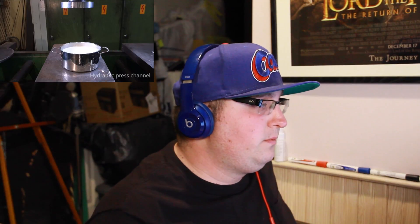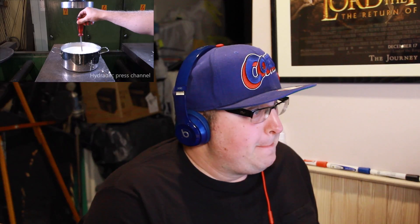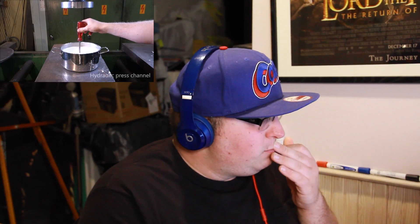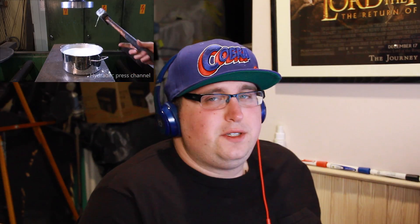Non-Newtonian fluid. Almost looks like milk — I like milk. It's pretty crazy. I love this dude's accent by the way, just putting that out there. What is that, a light bulb?